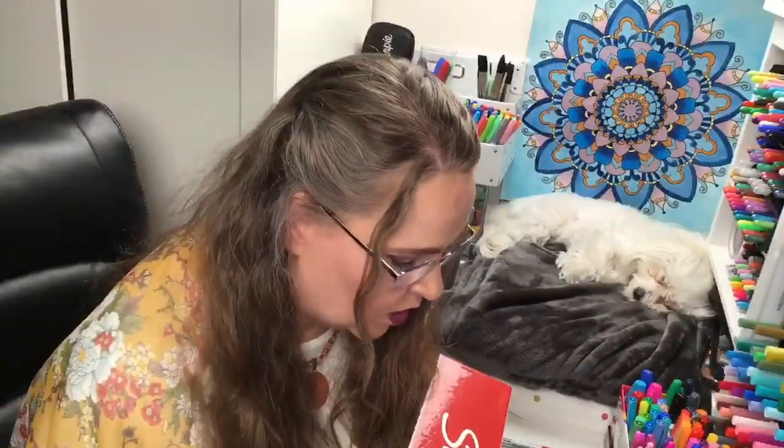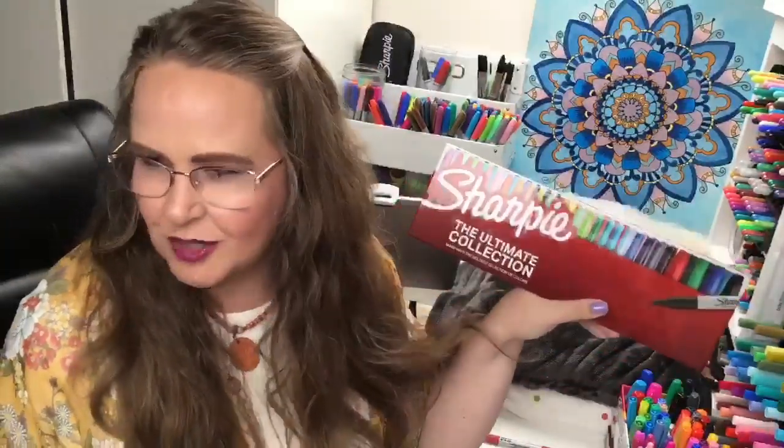The next thing I want to swatch are the metallics. I love metallic shiny things. And this is where there's controversy - controversy in the ultimate Sharpie collection.